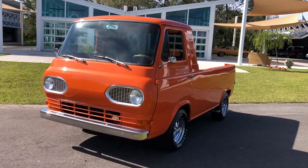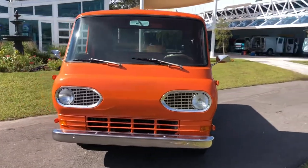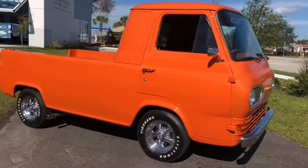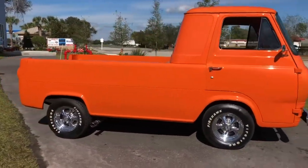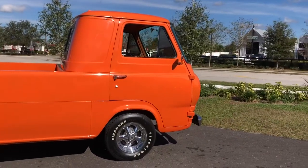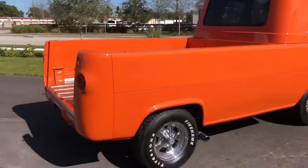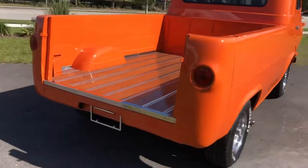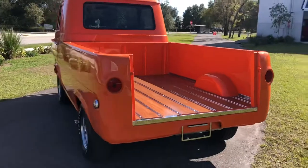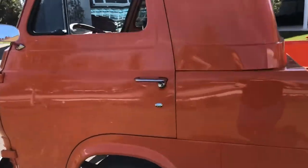Hello and welcome back to Skyway Classics YouTube channel. Today we have this awesome custom 1966 Ford Econoline forward driving van converted to a truck. This thing is completely custom redone from the wheels to the handles on the inside. Obviously the paint job. You have a beautiful woodgrain truck bed and it sounds awesome. Just want to do a little walk around to show you some of the details.